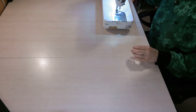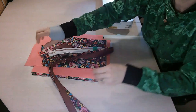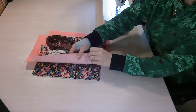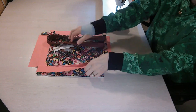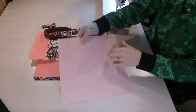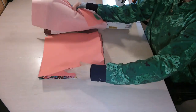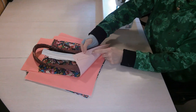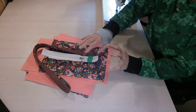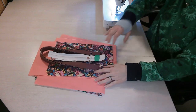The next step is to mark the centers of all your pattern pieces. I mark them at the top and bottom. Go ahead and mark the centers of all your pattern pieces, and you may also want to mark where the top is so you know which way to place them later in the bag.